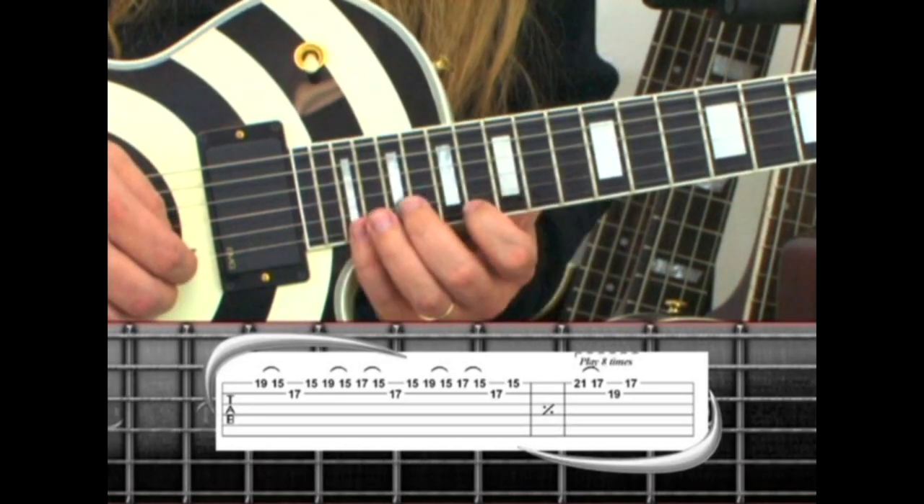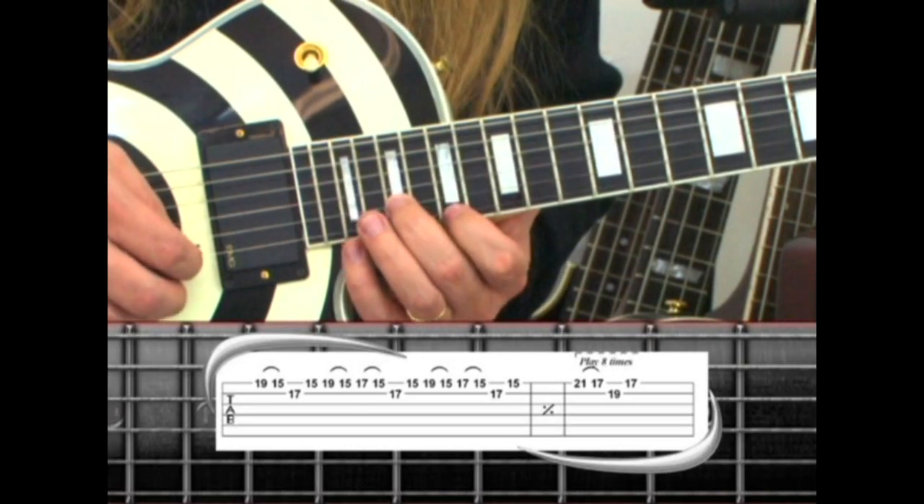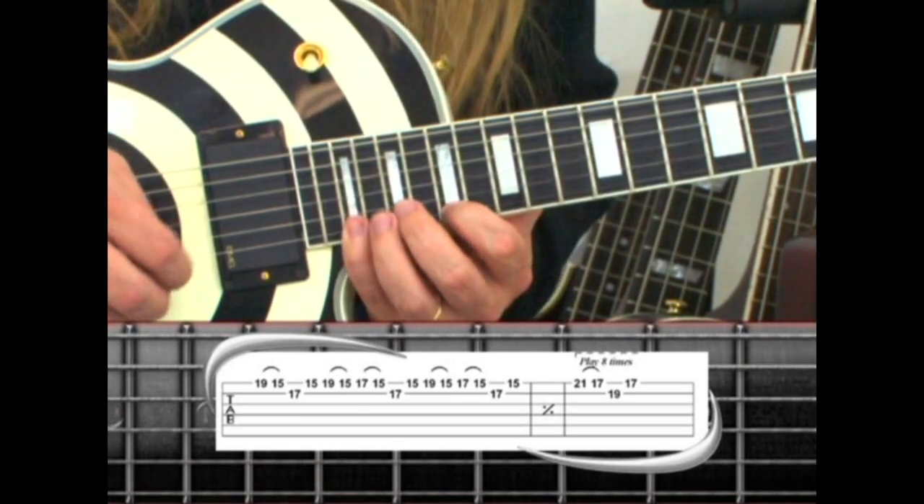Then we move up to 21, pull to 17, 2nd string, 19, back to 17. And this phrase is played 8 times.